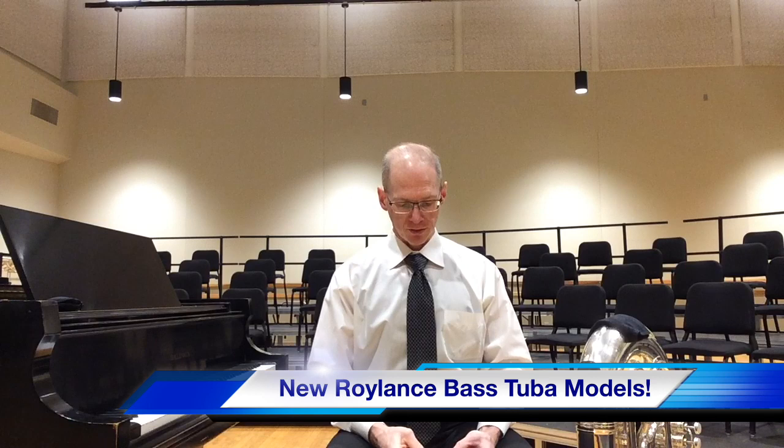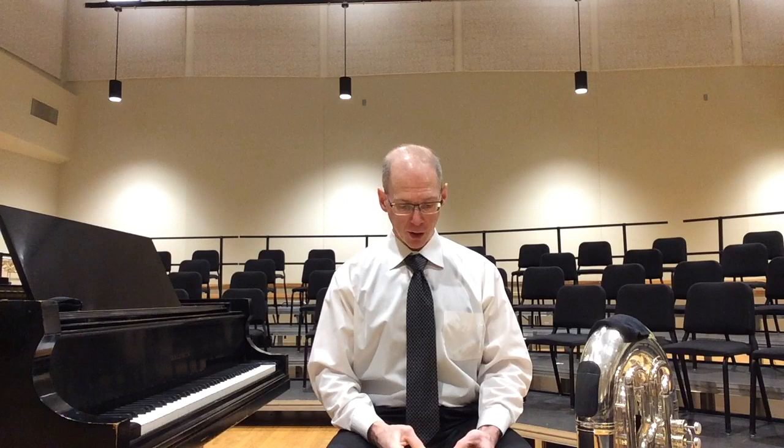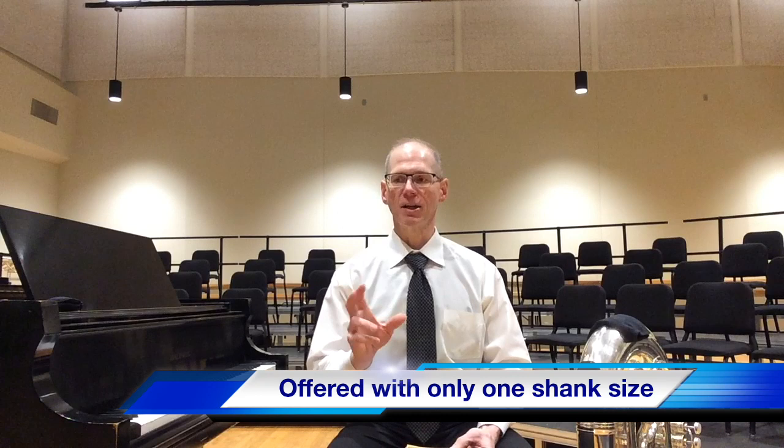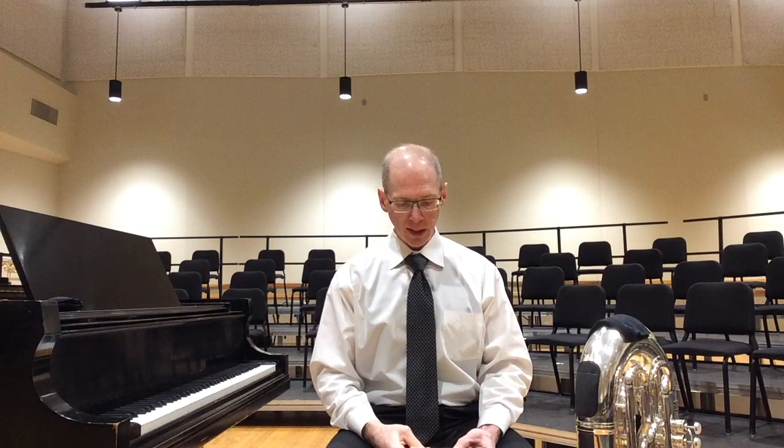There are going to be two bass tuba models, indicated by TD for Thunderdome, B for bass, and O for orchestral — so TDBO. That'll be Mike's bass tuba mouthpiece for orchestral use, only in one weight blank and one shank option. It's a middle shank — kind of in-between a Euro size and an American — larger than the American shank but smaller than the Euro size.